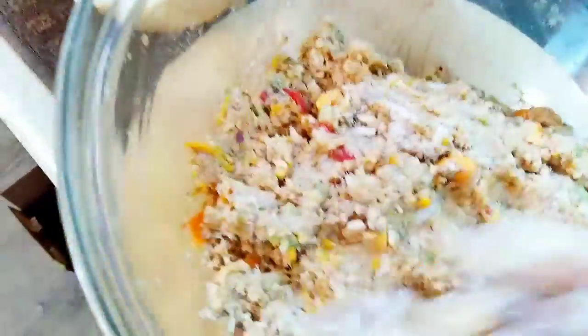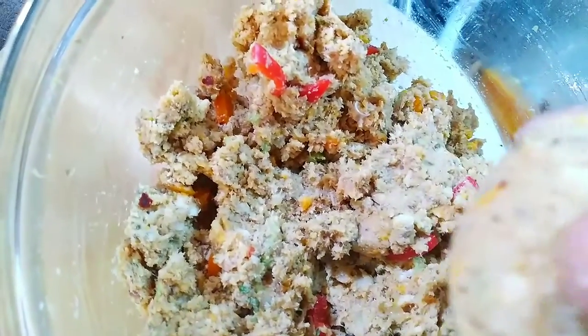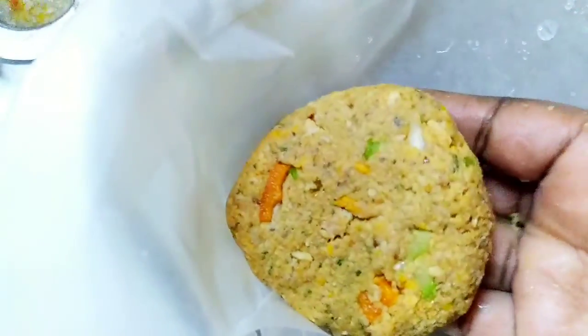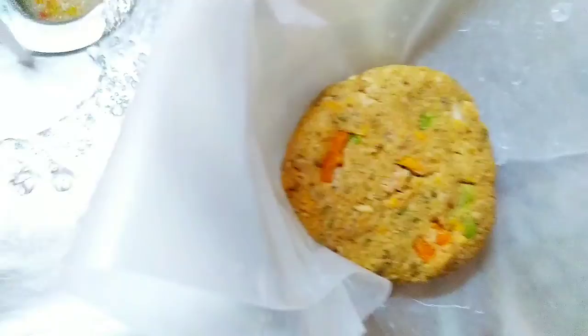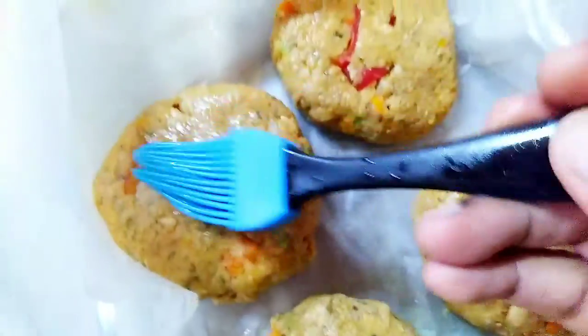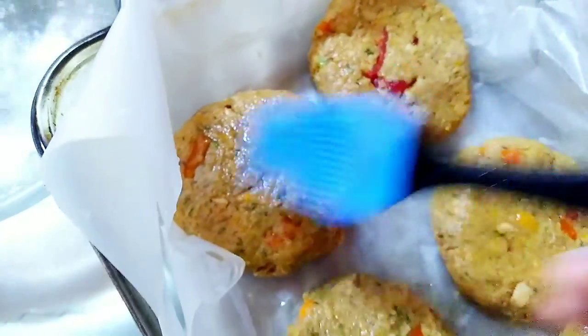I'm mixing everything together now and going to pop these in the oven. I have parchment paper on the pan and I'm shaping them into rounds. I'll bake them for about 35 minutes at 350 degrees. I made six in total and brushed a little bit of avocado oil on top before putting them in the oven.